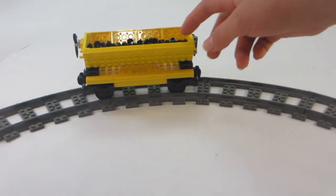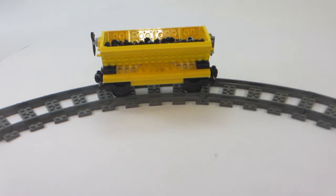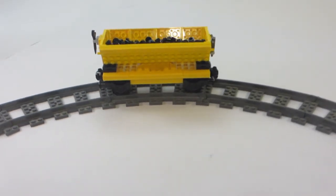Hello everybody, Ultimate Bricks here with a Lego MOC, and this is a coal car train, and I think it looks pretty nice, as you can see.